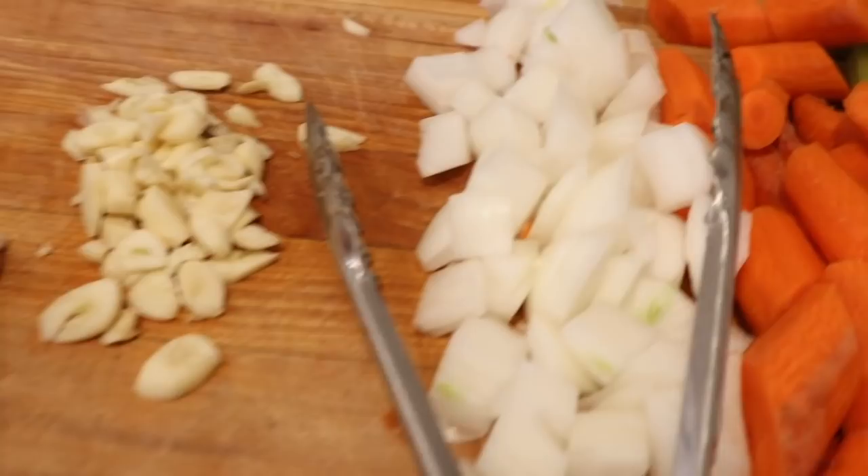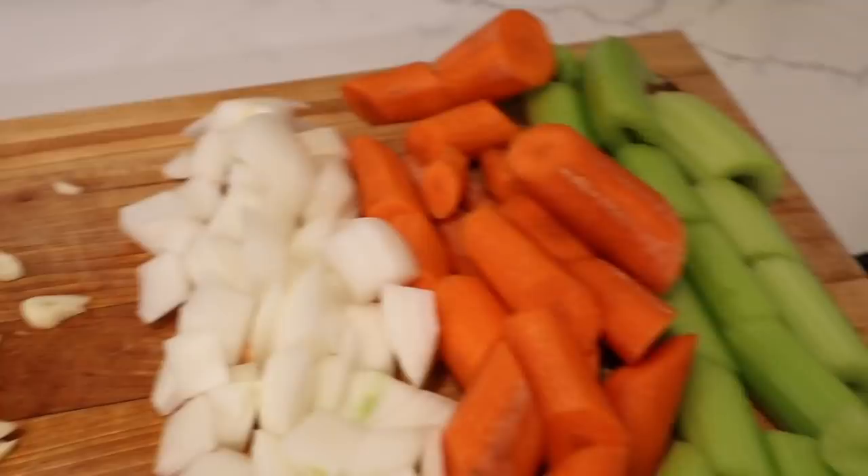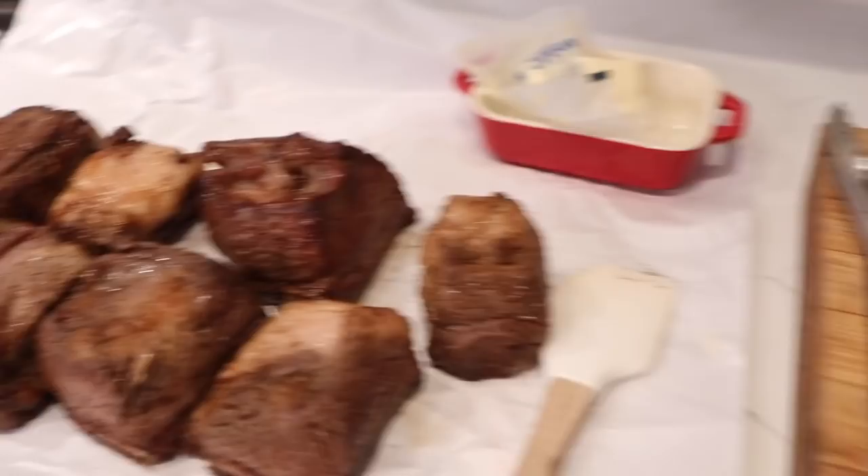Over here we have our onions and garlic. I'm going to start with those, reduce them down for a minute or two, then throw in our carrots and celery, our herbs, and our wine. Get all of that ready, put in a bunch of butter, then return all of our ribs back to the pot. Let that come to a boil, and then put it into the oven. Let's keep cooking.